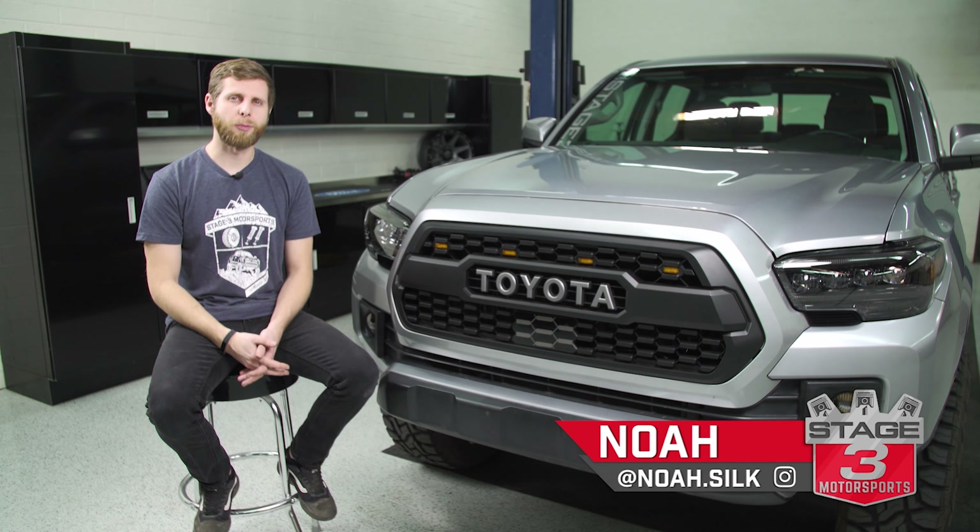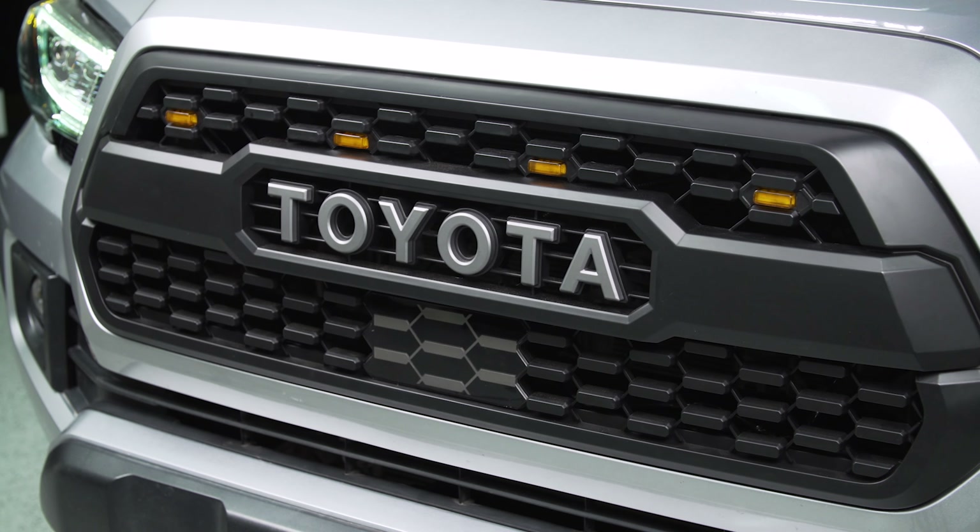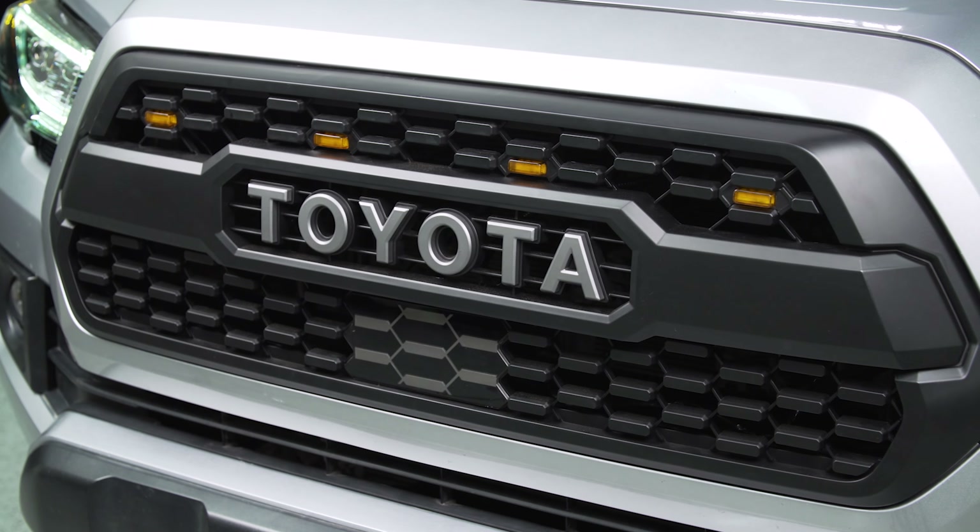What's up, everybody? Noah from Stage 3 Motorsports here, and today I'm going to be showing you how to install this TRD-style grille on your Toyota Tacoma.